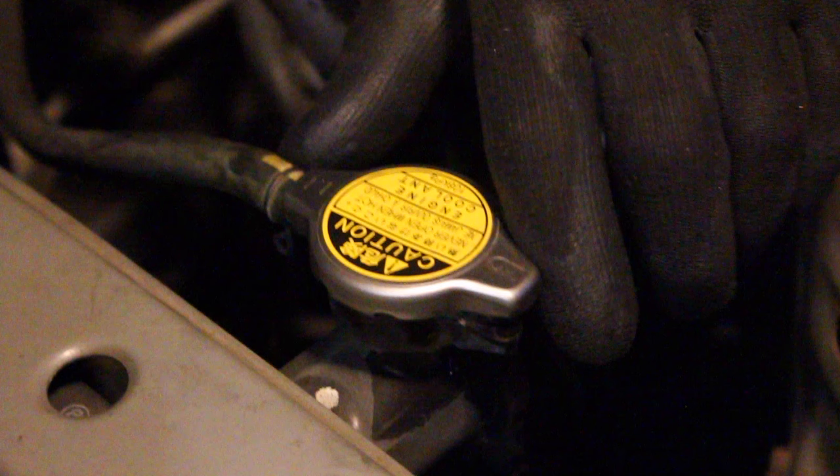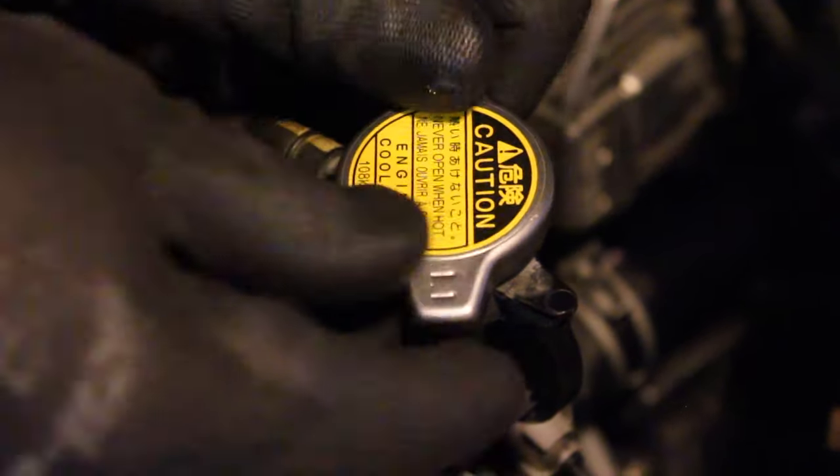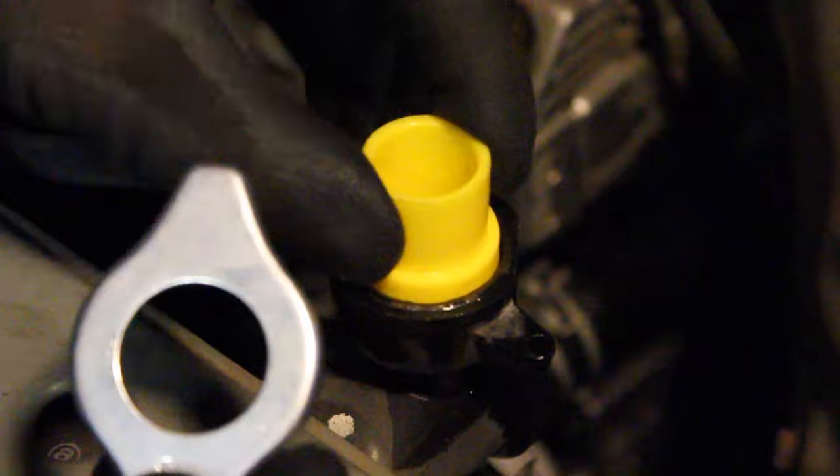Getting the air out of the coolant has always been a challenge until I found this tool. One of the more difficult jobs that I find is getting air out of the system.